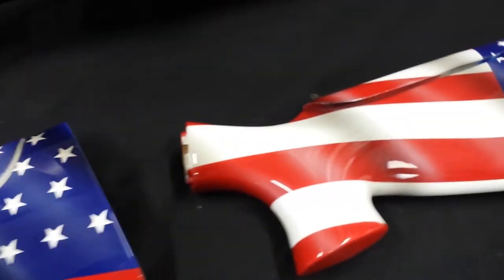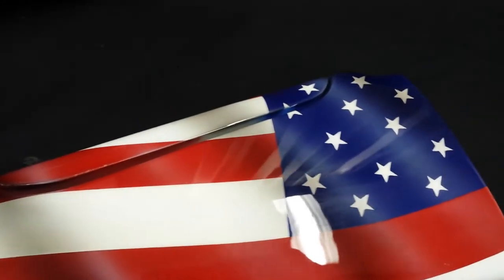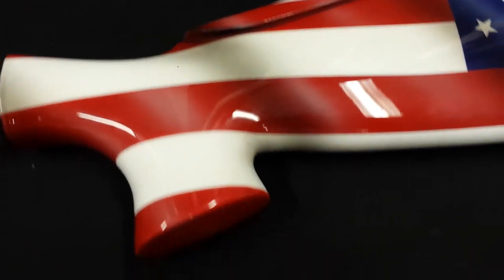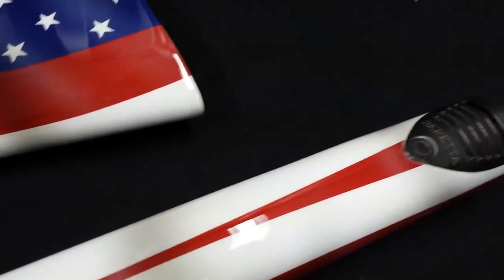These are gonna stick out, and that's what it's all about - personalizing and making yours different from everybody else's. You don't want to go to the gun rack and spend an hour trying to find your own gun. That's a good purpose for it too.